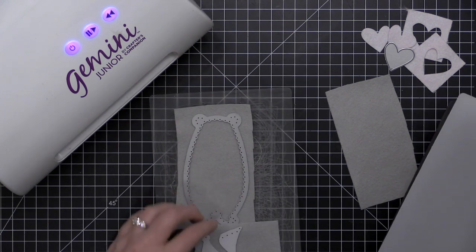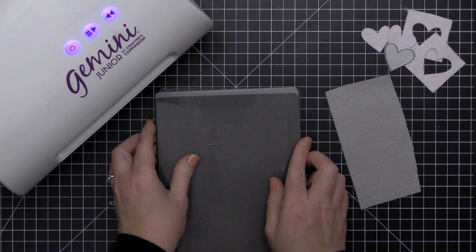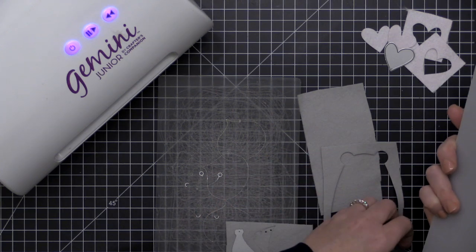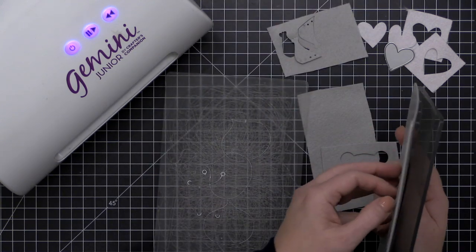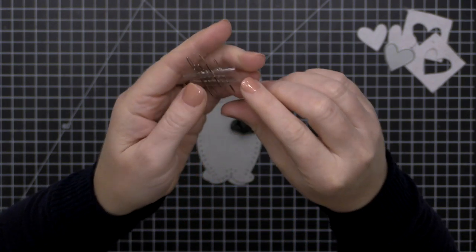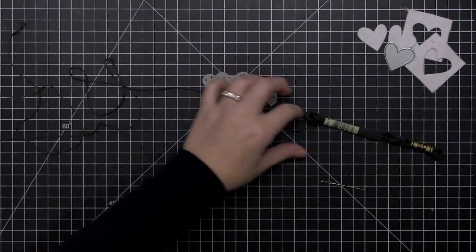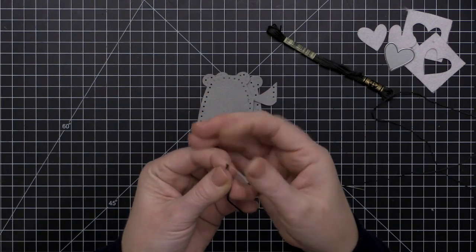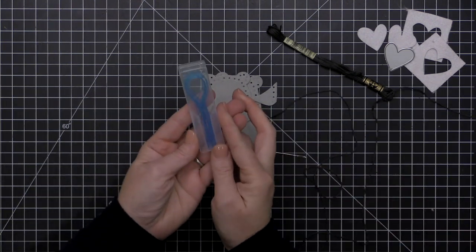Now I'm going to die cut the Bear Hugs die from some Essentials by Ellen gray felt and show you a couple of ways to incorporate stitching using stitching dies and non-stitching dies. When I do stitching on felt I like to use a blunt tapestry needle — they have a nice wide eye and are not sharp at all. This floss has several strands you can separate, but I like to use all of it to get a nice thick stitching line.